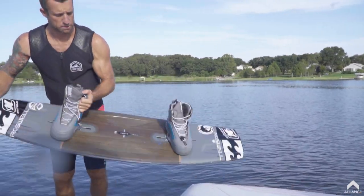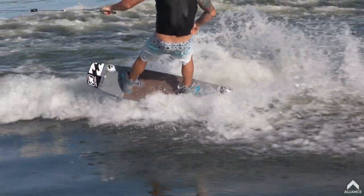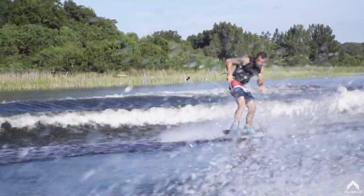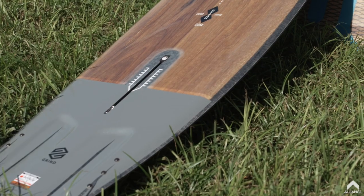What's going on? Sean Watson here and you're watching I Ride on AllianceWake.com. I ride Liquid Force Wakeboards and I've got a variety of boards.